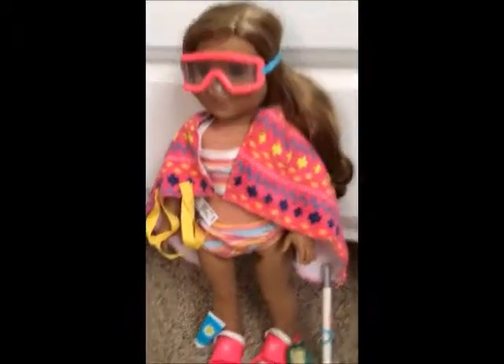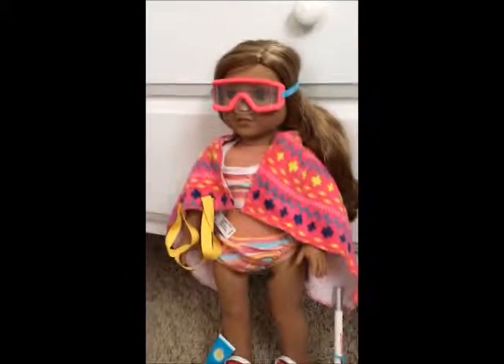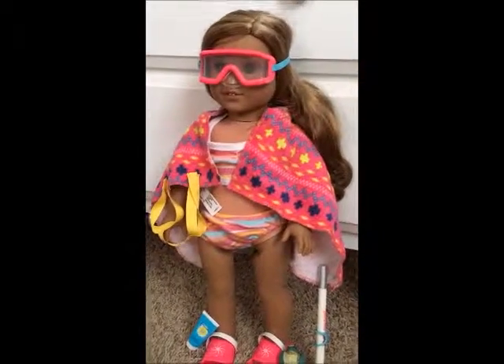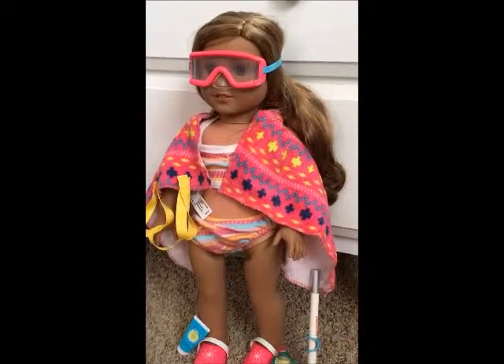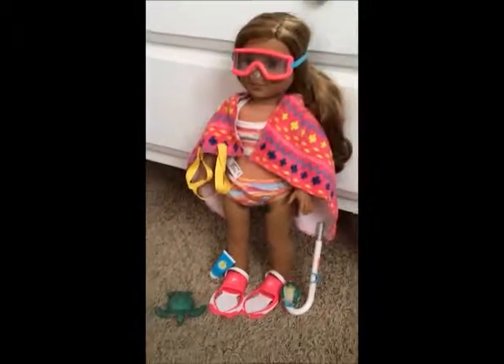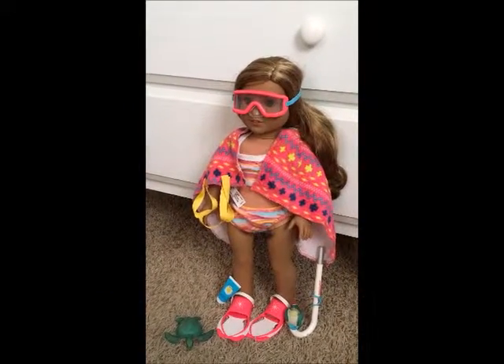The Leah doll and this swimsuit do not come with the beach accessories set. Leah does have her own swimsuit you can buy, and you can certainly buy Leah — they just do not come with the beach accessories. So don't get hopeful that you'll get this swimsuit. I just have it because I bought it from somewhere else. So here's the overview of the Leah's Beach Accessory set.